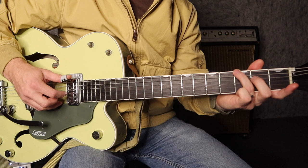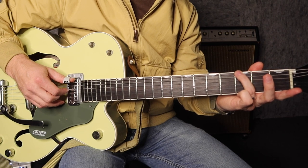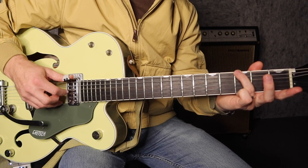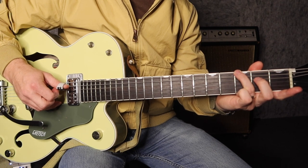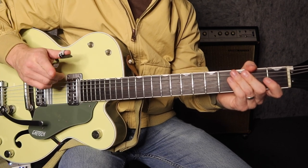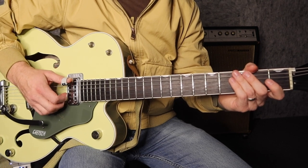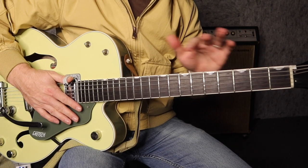Bar 5: we're picking the 6th string and 4th string together — the 4th string is open. Then we pick the 4th string just with the pick. Then we play the 6th and 4th string together. Then we put the 2nd finger on the 2nd fret of the 4th string. I can hear a helicopter going over — and my guitar signal's low. Anyway, I'm just going to go through that really slow.